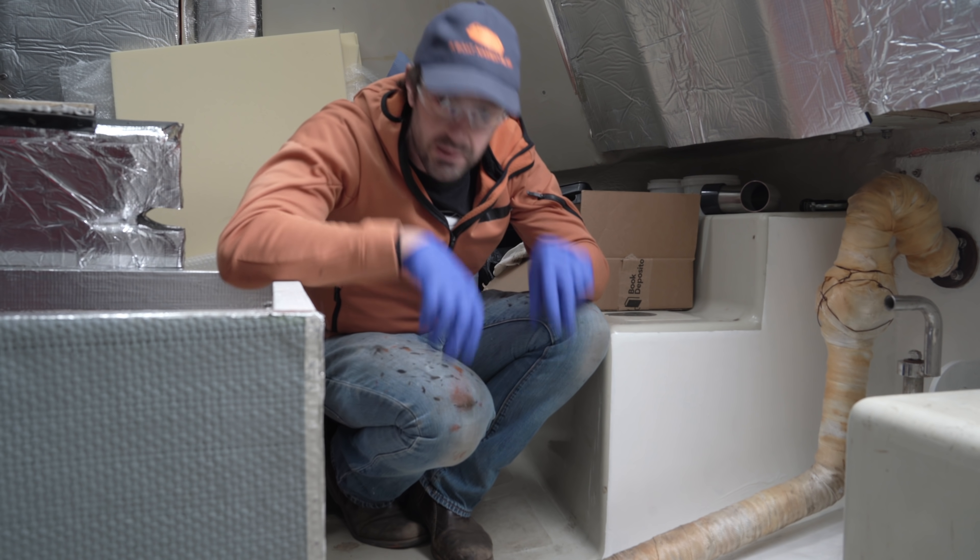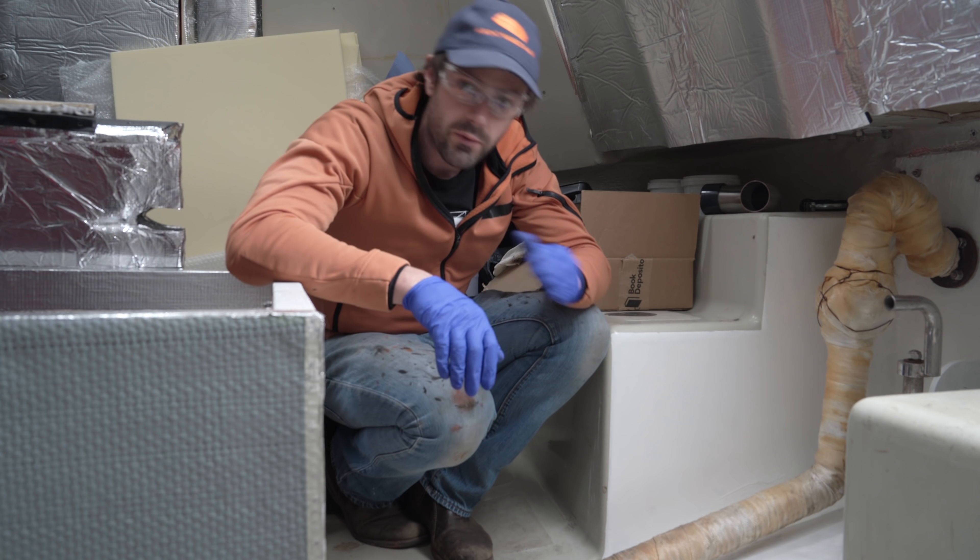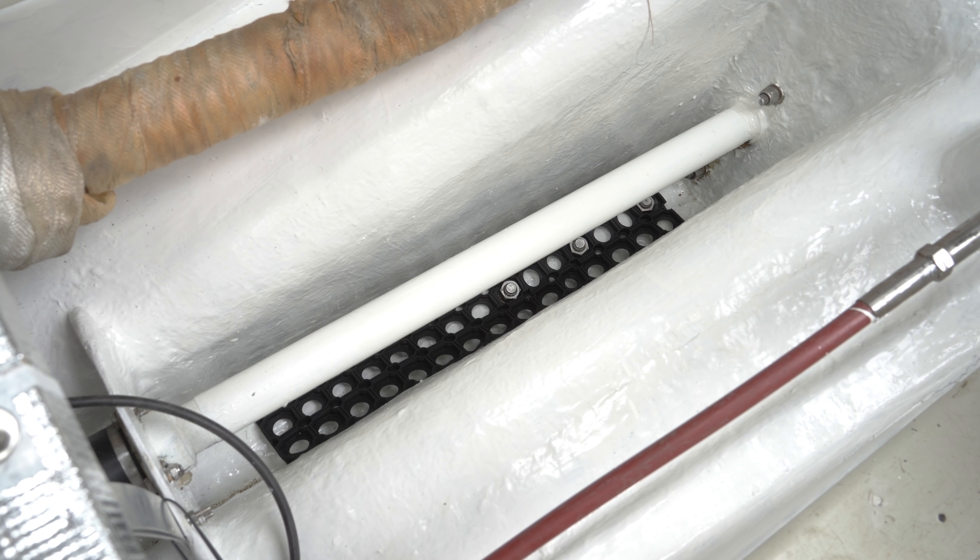Alan really needs some ballast, as low down as I can possibly find, so I'm going to identify some areas in the boat all the way from the bow to the stern, where I can now lay some heavy steel.